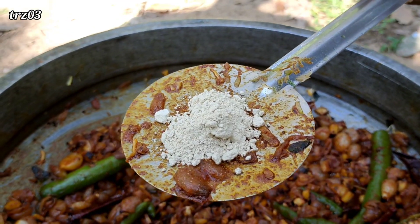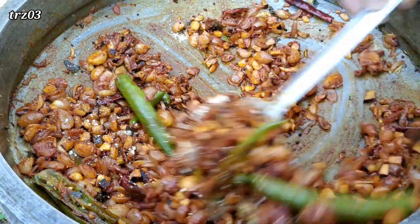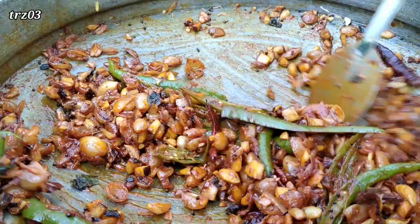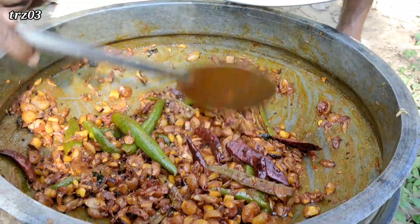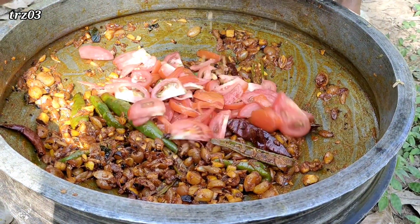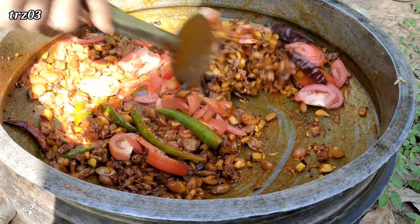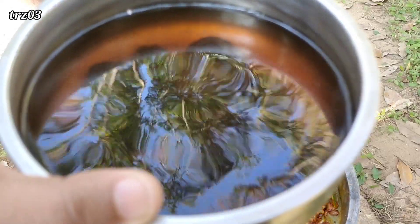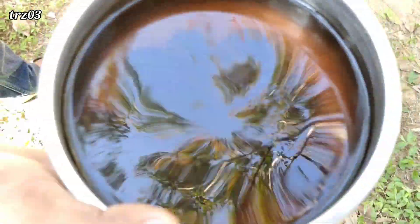Just remove the olive oil and remove the oil. We will take it to the oil, so we will remove it. Turn the oil and remove the oil. Then remove oil and remove it.